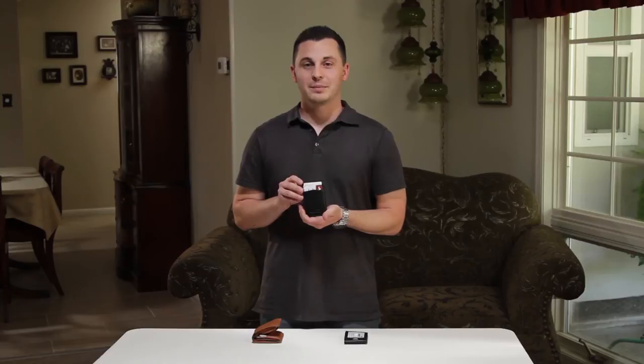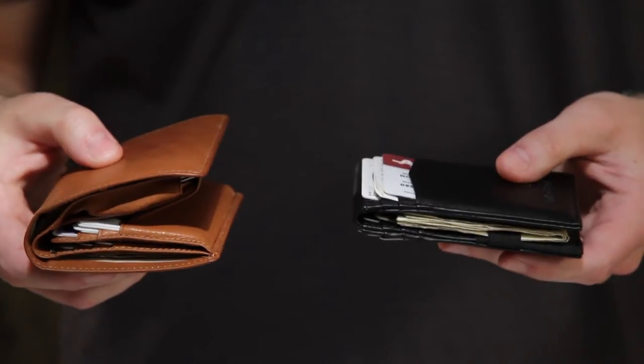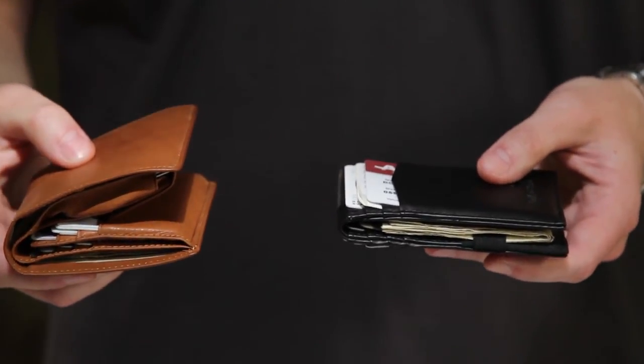Hi, I'm Matt from WalletBee.com, and today we're going to be taking a closer look at our original men's front pocket wallet. Believe it or not, both of these men's wallets contain the exact same amount of cash and cards. However,